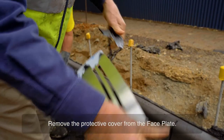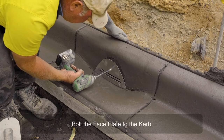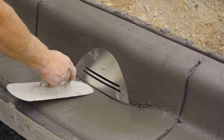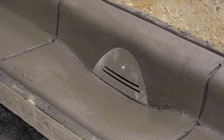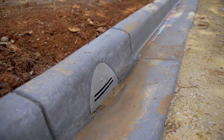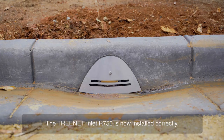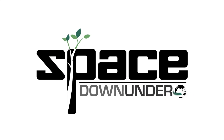Remove the protective cover from the faceplate. Bolt the faceplate to the curb. Ensure there is clearance under the faceplate to allow maintenance. The Treenet Inlet R750 is now installed correctly.